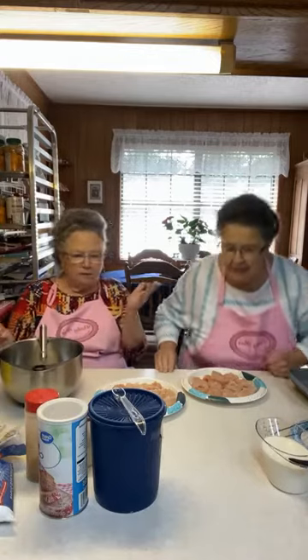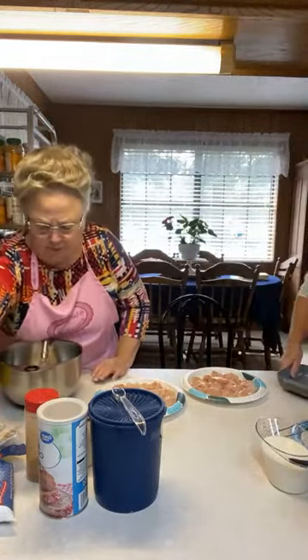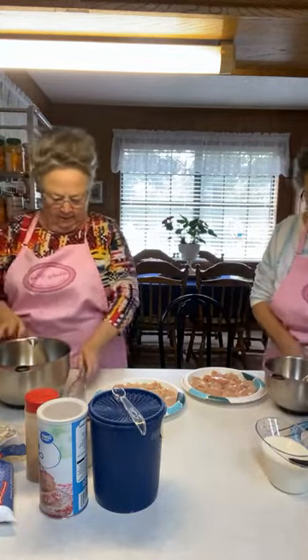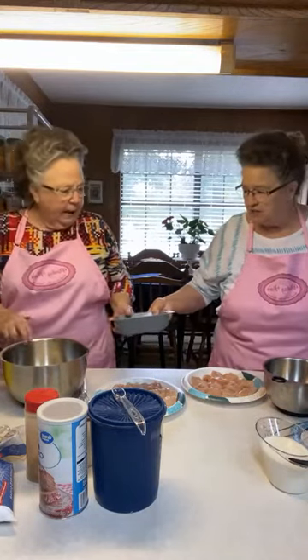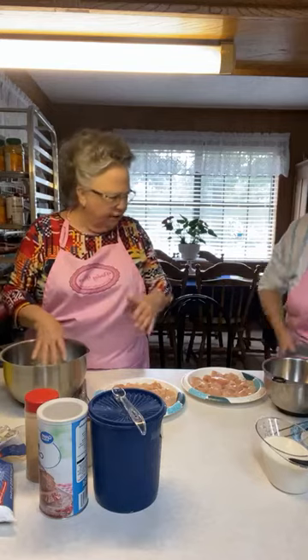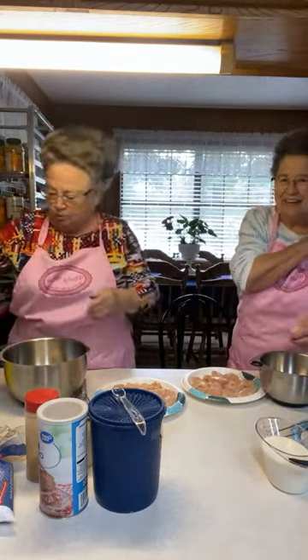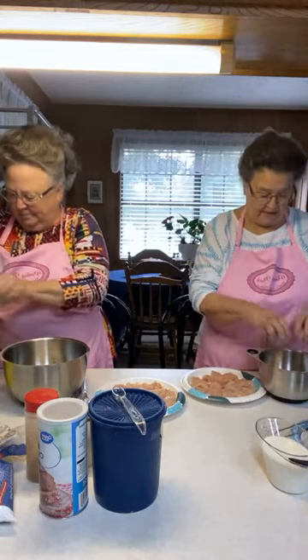I'll do the dry breading and you'll do the wet. I'm going to beat the eggs and mix them up, then pour them in here — sorry about dirtying another bowl. I'm cracking two whole eggs.